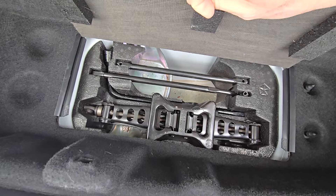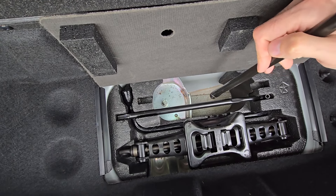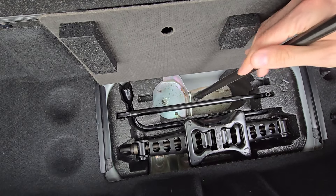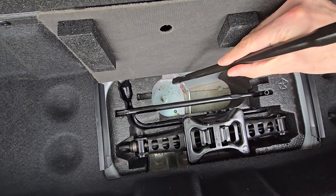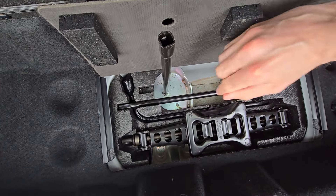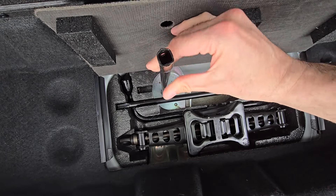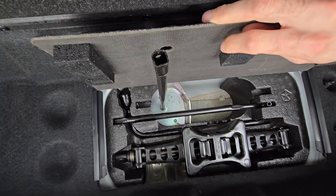In case you have a flat tire or something, this is where you can find everything you need. Lowering the spare tire is easy once you have the tools — you just extend these rods, this goes here, the other one goes on top, and then you just turn it counterclockwise to lower the spare tire.